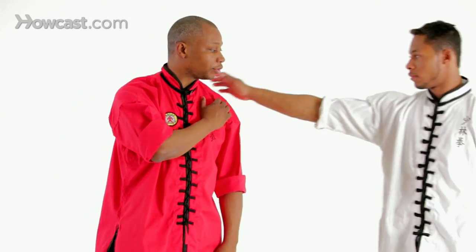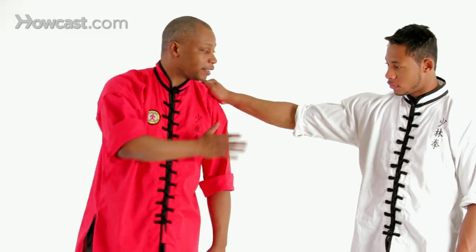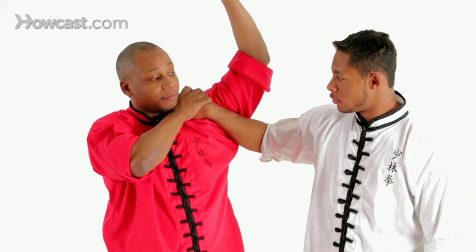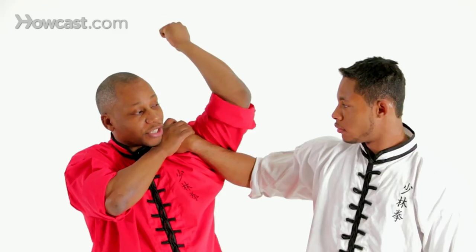From here he's going to grab my shoulder, and he's pulling me in. As he pulls me in I don't want to resist — I want to go with it. I bring my arm up; notice the angle of his arm. I'm going to pressure down with my elbow right to his wrist.